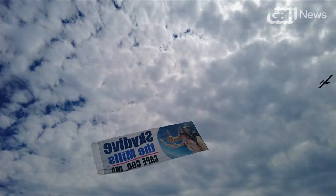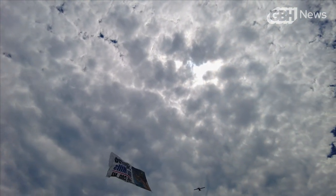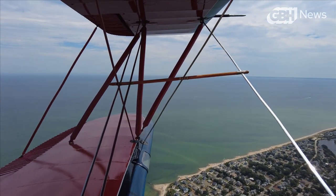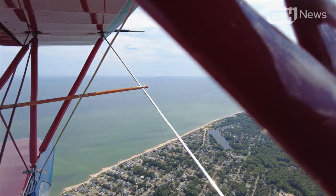Once the plane is airborne, there's a quick check to make sure the banner has unfurled correctly, and then it's time to fly. It's a lot of coastline, a lot of very busy beaches. We might hit certain beaches or certain sections of the Cape, and we can fly anywhere from an hour to four hours or even more.